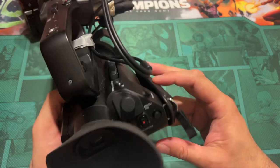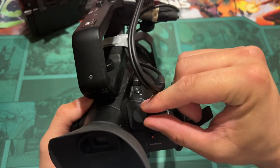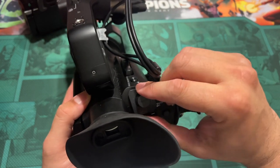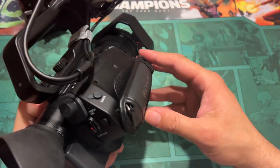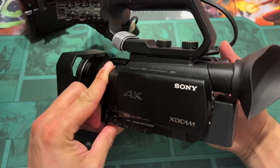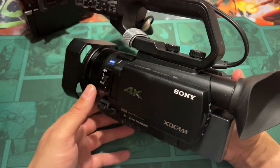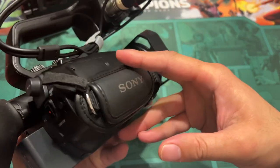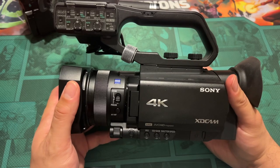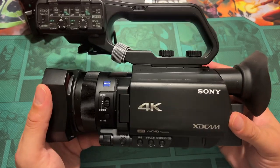It's fantastic — the Z90. And there's room to upgrade with the SDI connection here, so you can get a really good external monitor if you want to. It also has streaming capabilities, though I've never messed around with those. But yeah, I wholeheartedly recommend the Sony Z90.